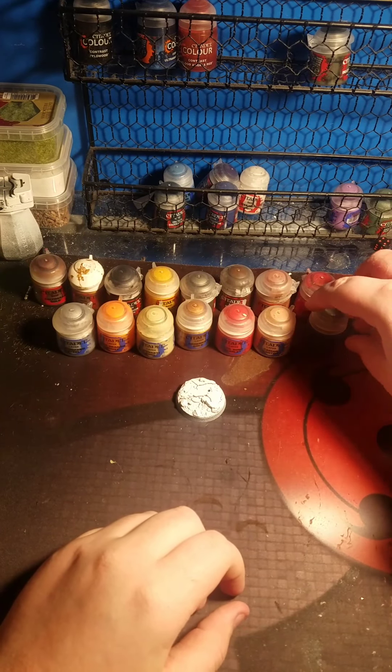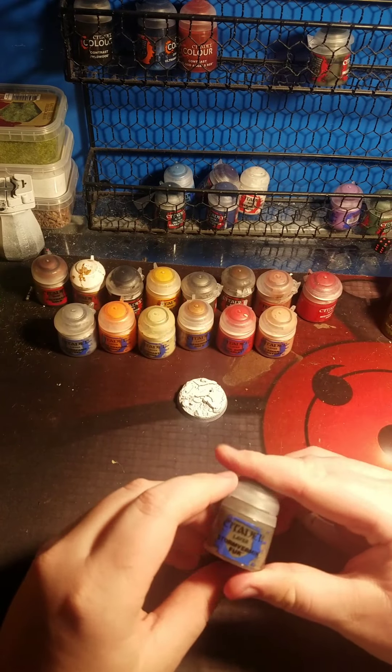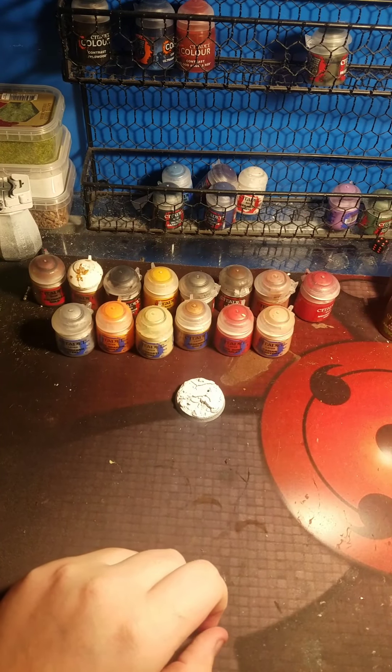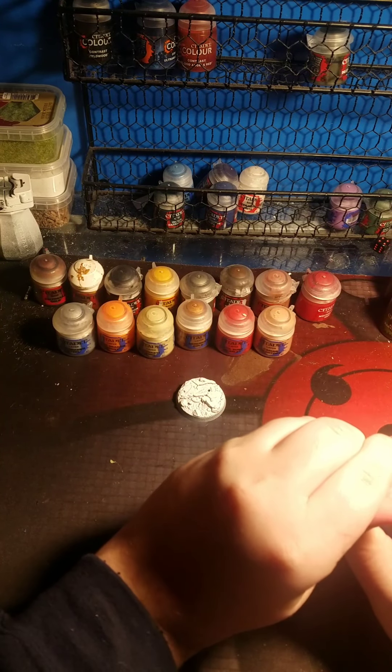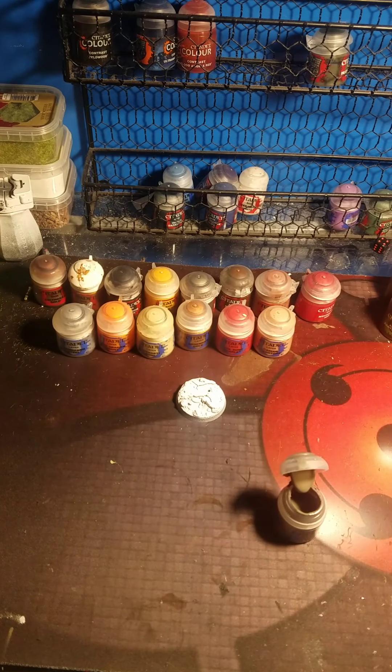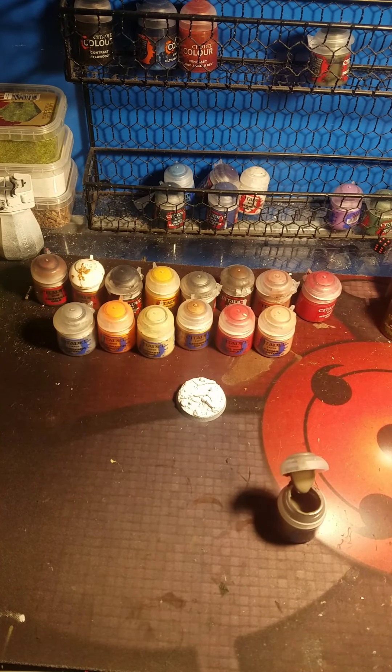The first color we are using is Storm Vermin Fur. That's a layer paint - it's my only gray I have. For this I'm going to go ahead and use a terrible brush, as I like to call it - it's on its last leg kind of thing.